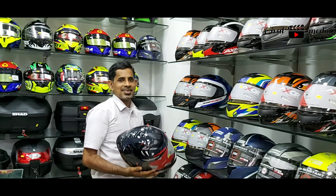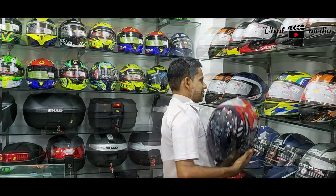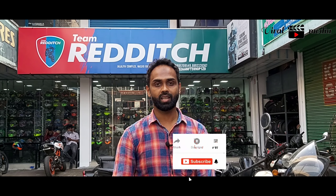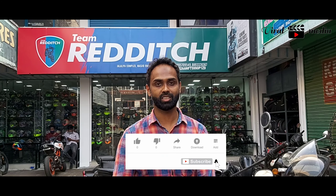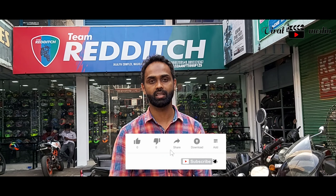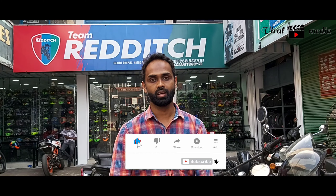I am here with a very affordable price and a video. There are riding gears and jackets. We are available with bike accessories. If you want to subscribe to the channel, please subscribe. If you want to click the like button, select the option. I am here with a show.